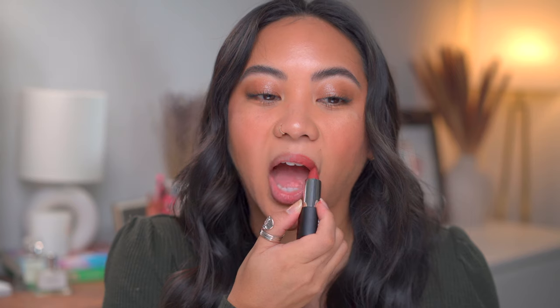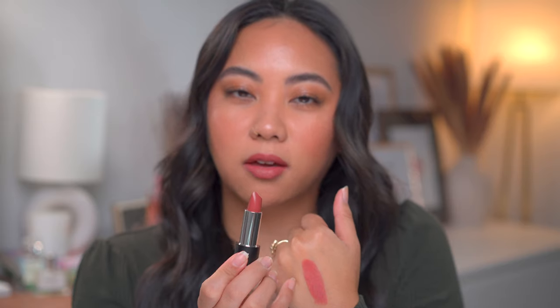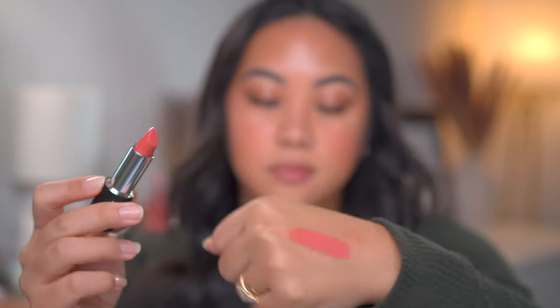Next we have Dumbo, described as a spiced rose. This is actually the shade I was most excited about - the one I personally think is going to be my favorite. Now I really feel like the way these are translating on my lips is definitely different from what they look like in the tube as well as swatched on the back of my hand. I don't think I have very pigmented lips naturally, so it's interesting how much darker these are translating.